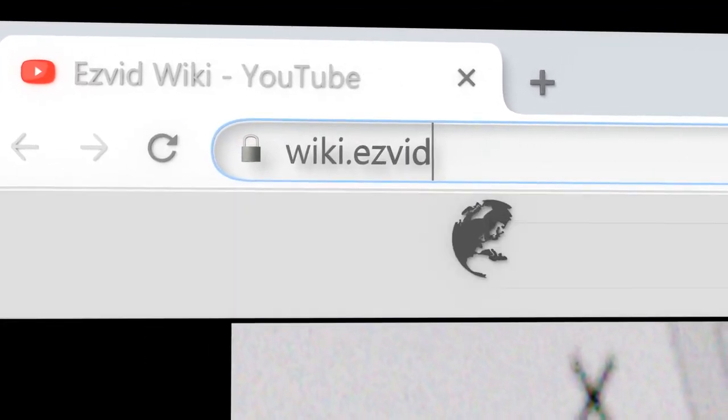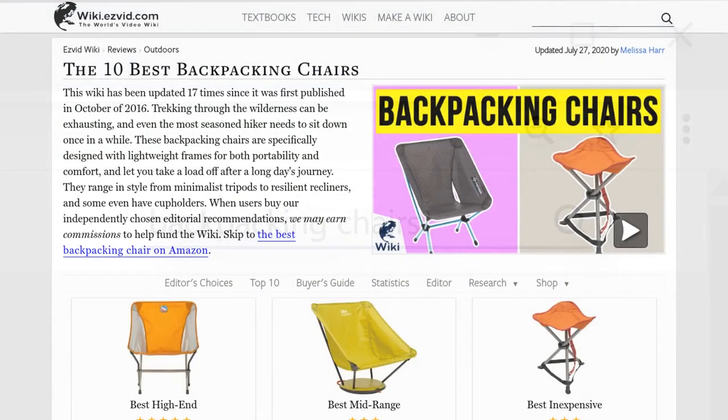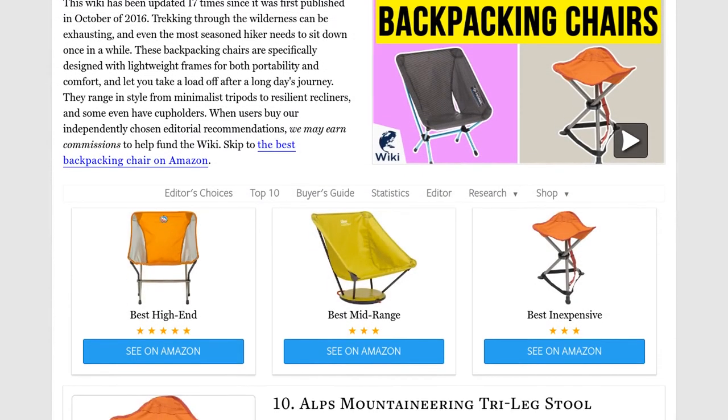Our newest choices can only be seen at wiki.easyvid.com. Go there now and search for backpacking chairs, or simply click beneath this video.